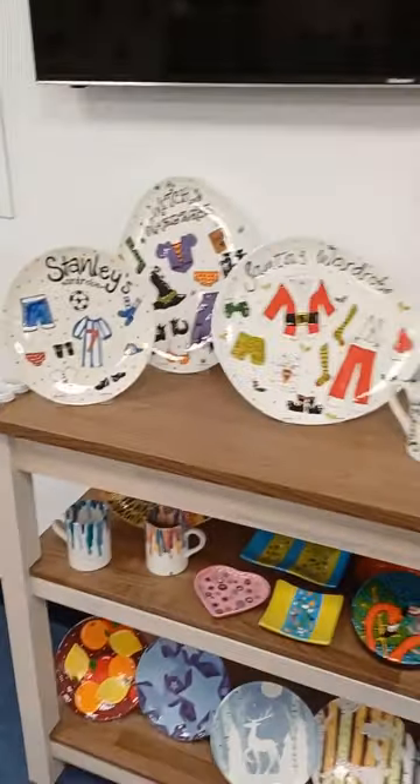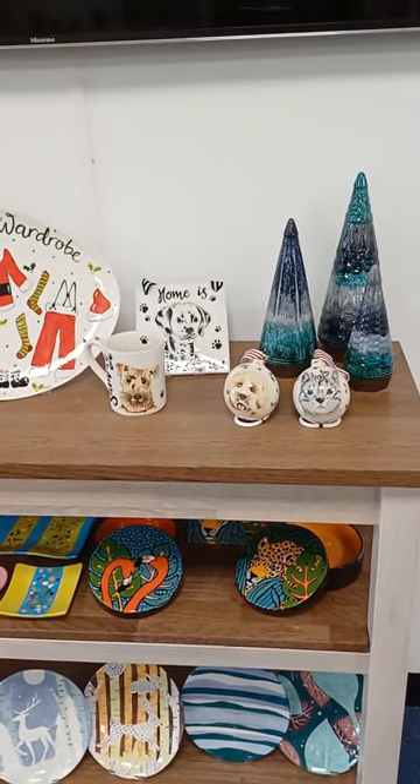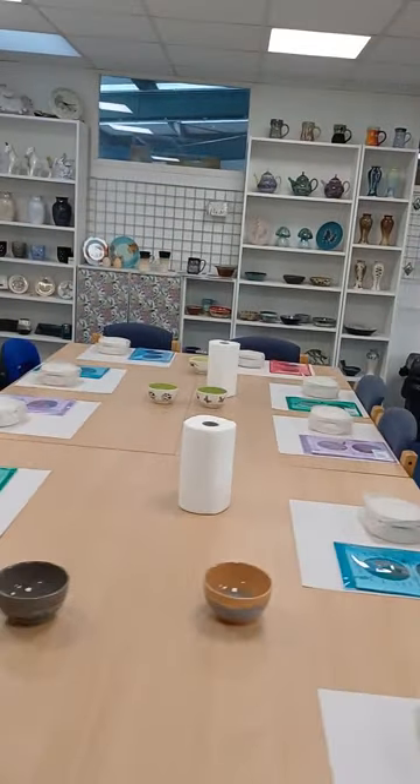These are the pieces that you're going to be creating. Rachel Morrison and Katie have worked hard to get a good selection of pieces and projects. Hopefully we'll have time for you to have a chat as well. We've got the other room set up which I'll show you in just a second.